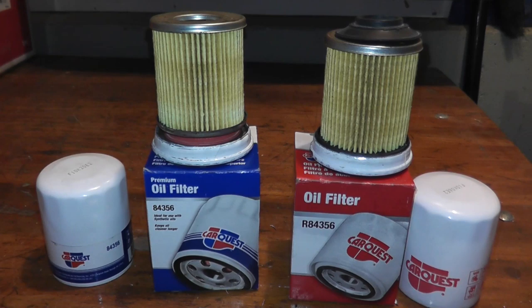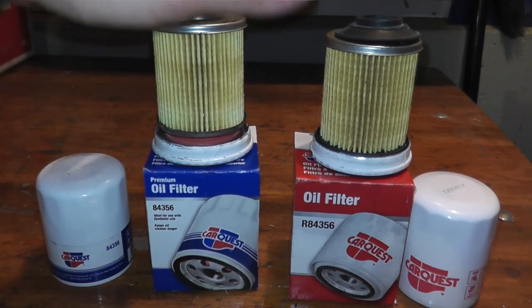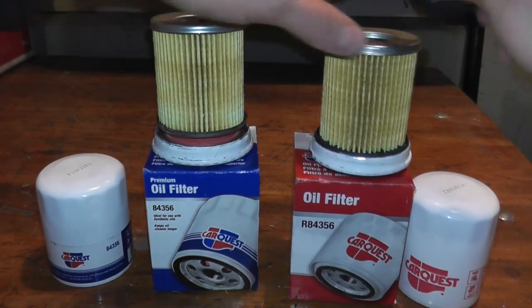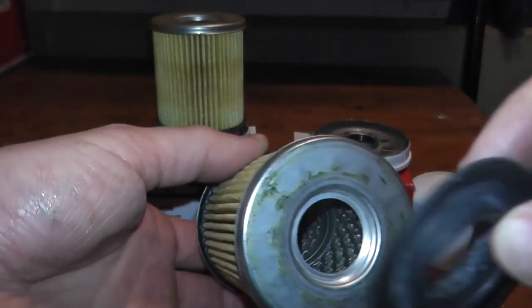So for the $3 difference, you get more miles and 99% efficiency at 30 microns. Both have metal end caps and both have a metal center tube, but ultimately you're paying for that extra mileage you get out of the premium oil filter.